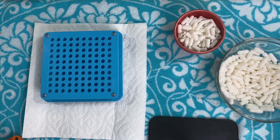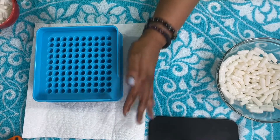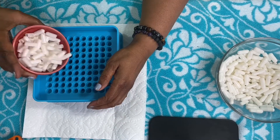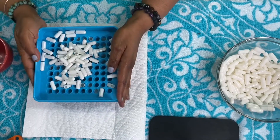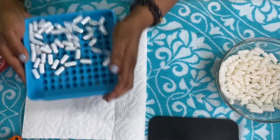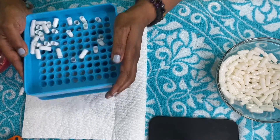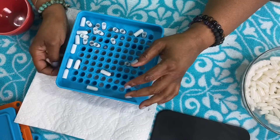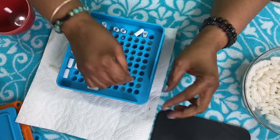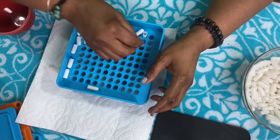We're going to take the body plate and the alignment plate. You have this open section here — you hold it like this and you shake it so you can get the capsules in there. Sometimes they fall in easily and sometimes they don't. Some of them went in and some didn't, so a lot of times what you have to do is put them in manually. Sometimes they go in there backwards, and I'll show you those.